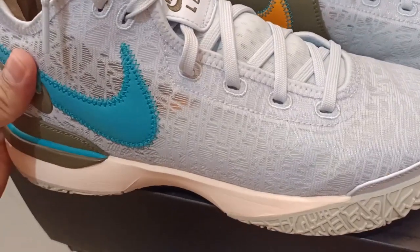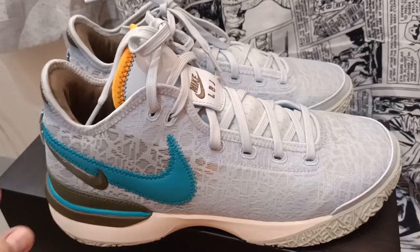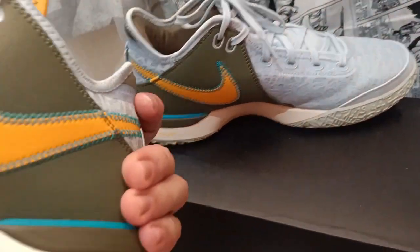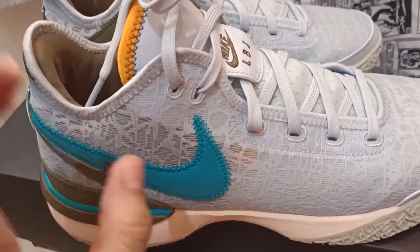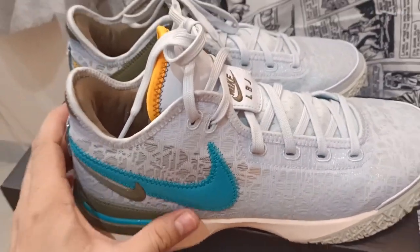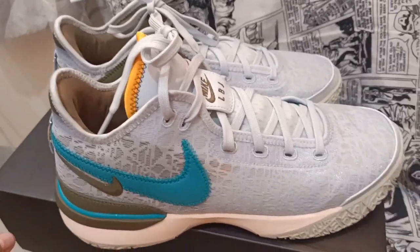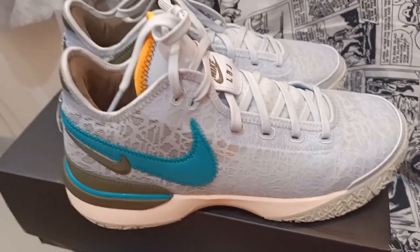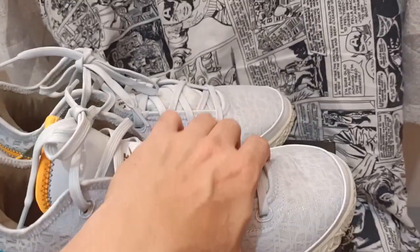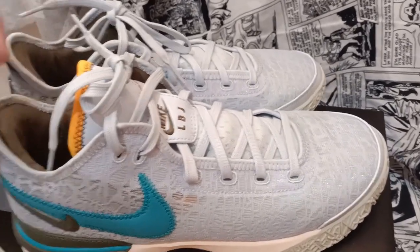For looks, I could only give this an eight out of ten. For comfort, you have a zoom air unit, and as a word of caution you have to break it in for three days before it molds to your foot. You will feel discomfort at first — some pain on the forefoot — but after three days it will mold to your feet.